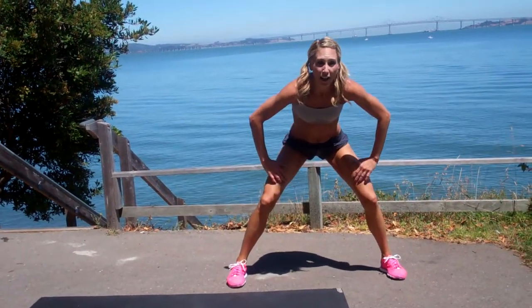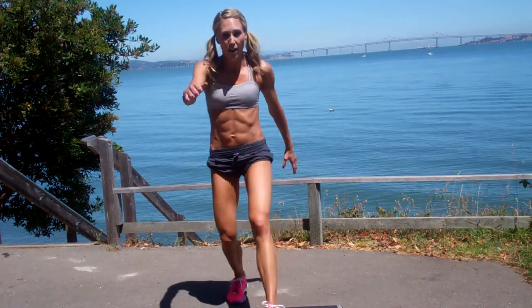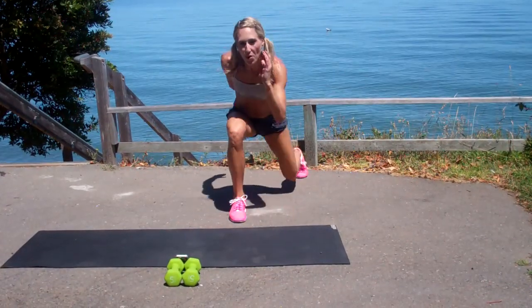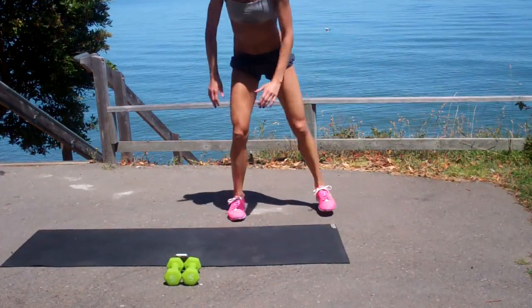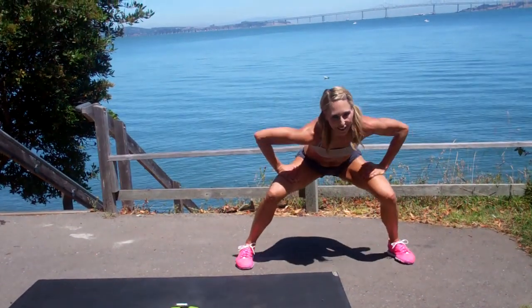If you need more support, you can always place your hands on your quads. Just remember to keep that chest up high and get down low with those legs.